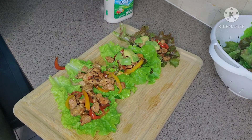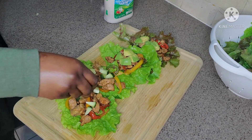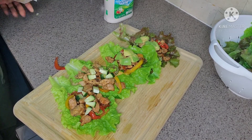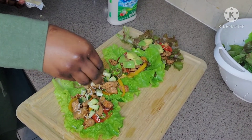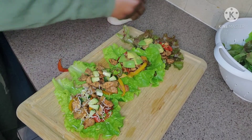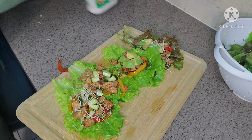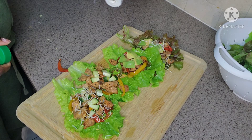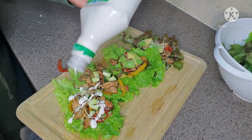We can probably do like some cucumbers — maybe some cucumbers here. This is just an idea, showing you what you can use. You can sprinkle a little cheese on one of them. You don't have to, but you can mix it up however you like. Just add a little ranch — just like that on one of them.